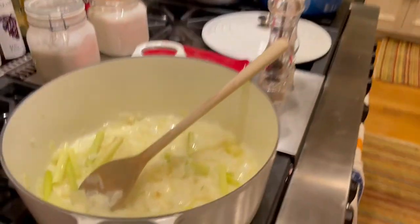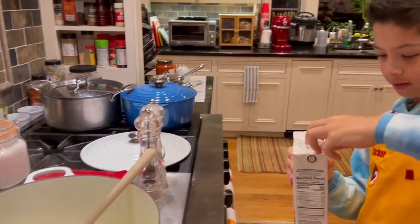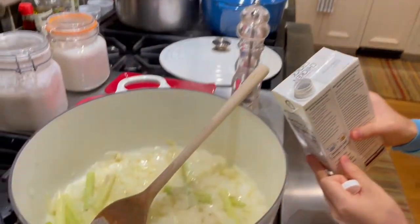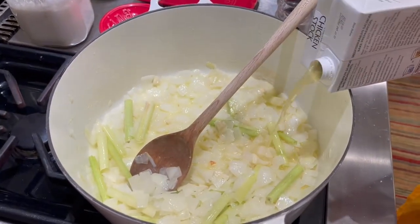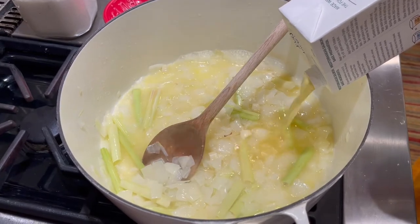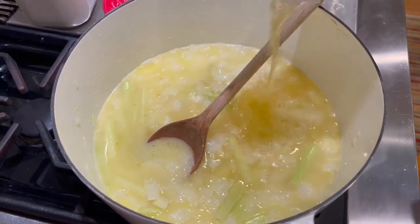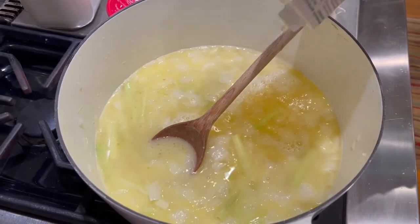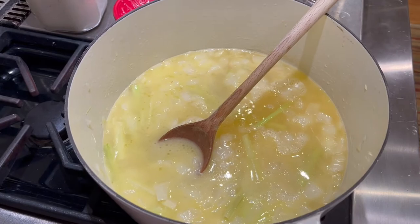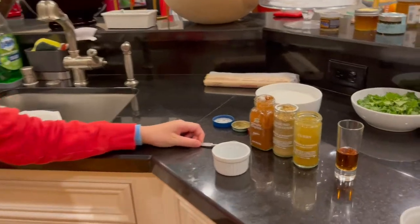Now that it's cooked down a little, we're going to put a liter of chicken broth in. It actually smells like chicken! While that is cooking, we are going to put in one teaspoon of paprika, one teaspoon of coriander powder, and one teaspoon of curry powder.